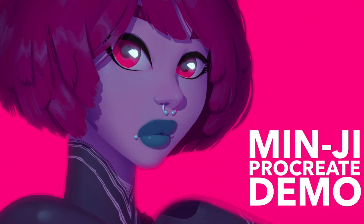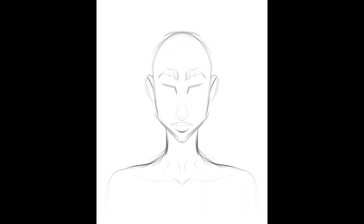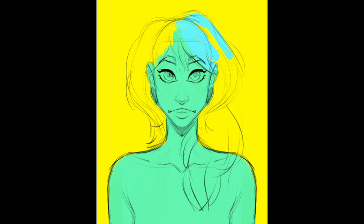Hey everyone, I'm Mike Henry and this is my Procreate demo for the piece I call Minji. This is another character in a three-part series I did with pink backgrounds. The last one was called Leila, this one is named Minji, and there's one more to get to in a couple more videos.